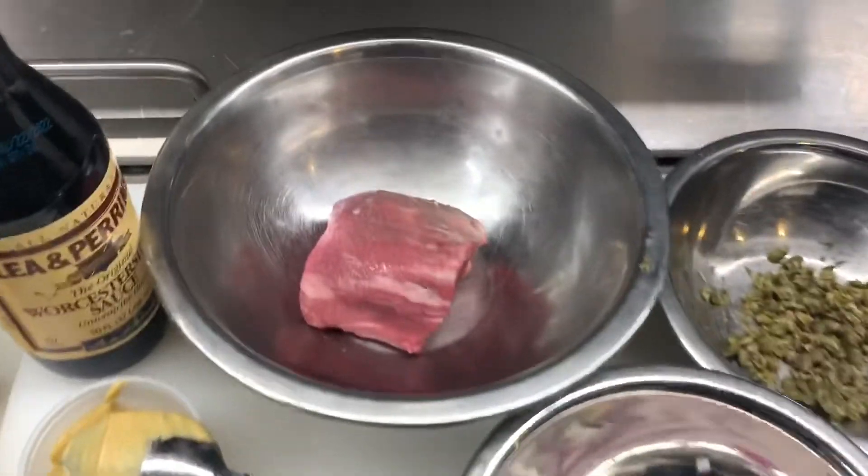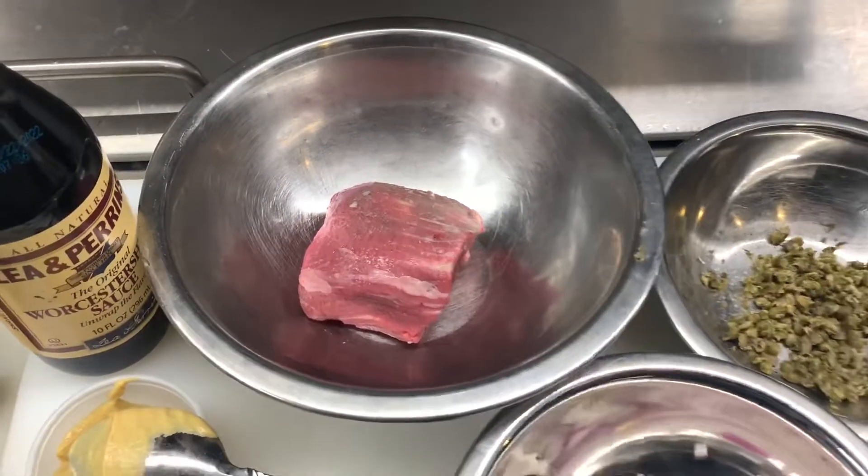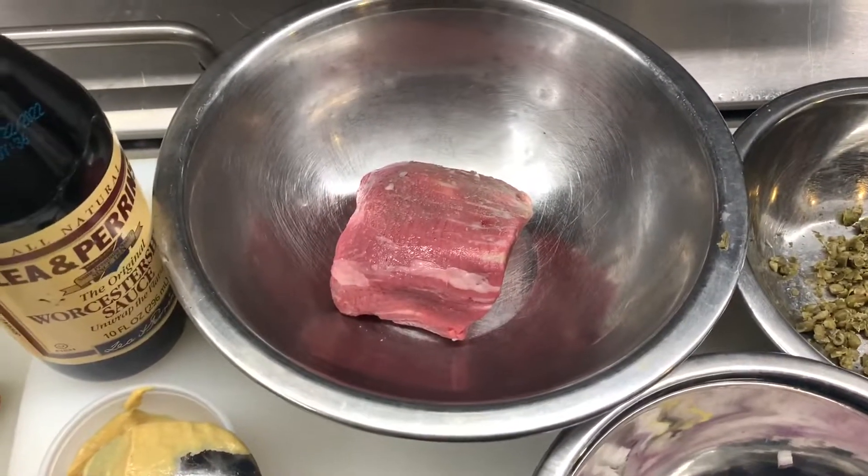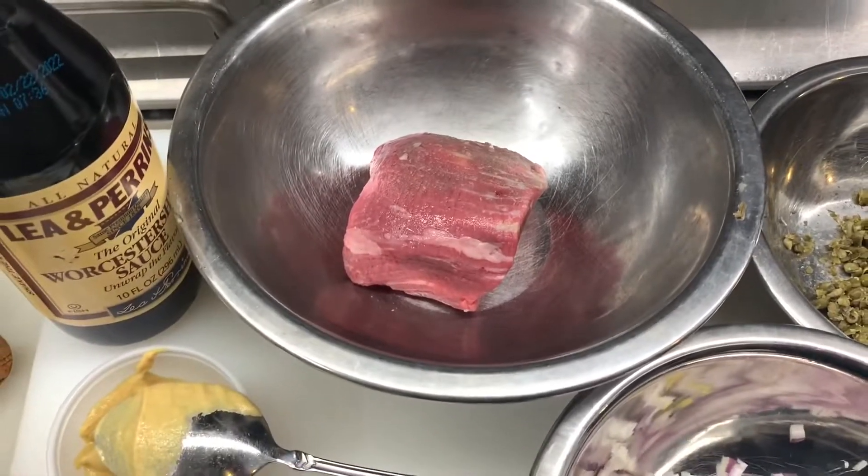Yesterday we did the beef carpaccio, today we're doing the beef tartare. So the beef here, we're going to put it into the freezer for about half an hour to become firm and chilled.